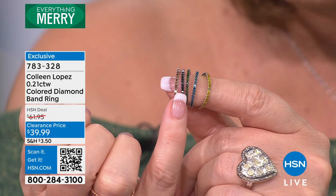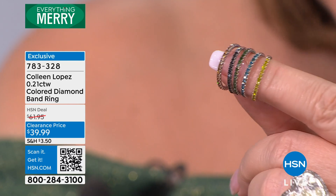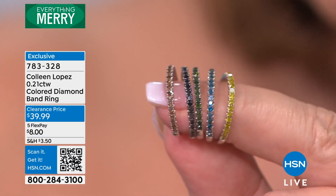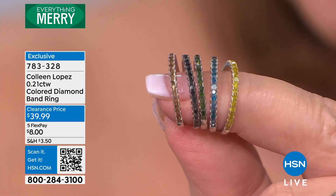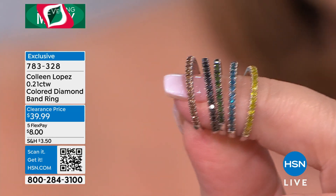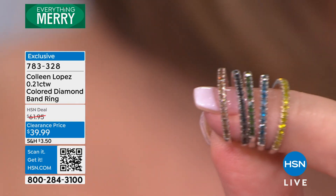There are your colors one more time: champagne, black, green, blue, or yellow. You can stack them, you wear them alone, you wear them as ring guards. You want to give everybody a diamond band for Christmas — your daughters, your granddaughters, your sisters, your girlfriends. These are friendship rings, pinky rings, any finger rings. It's such an easy way to give diamonds and a beautiful way to wear diamonds.